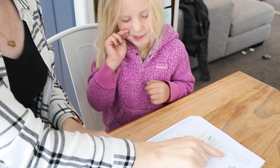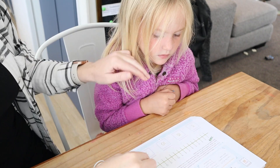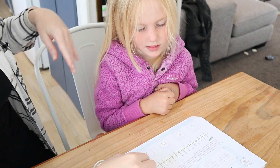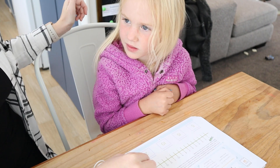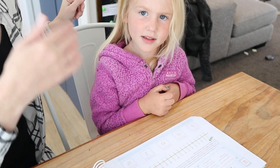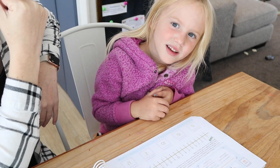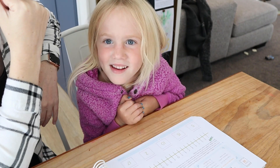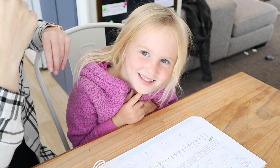All right. So, Annie, can you count from 60 to 70? Start with 60. 60. What comes after 60? 61, 62, 63, 64, 65, 66, 67, 68, 69, 70. Very good.